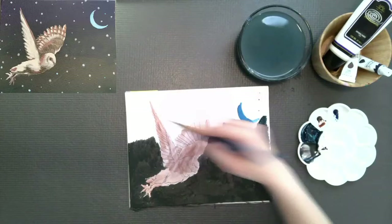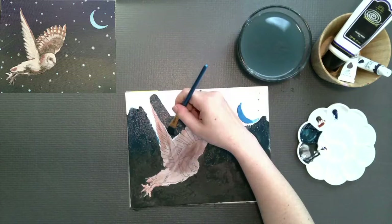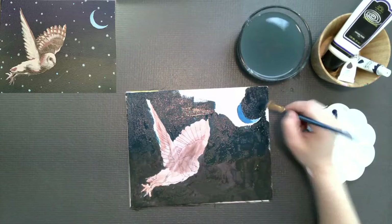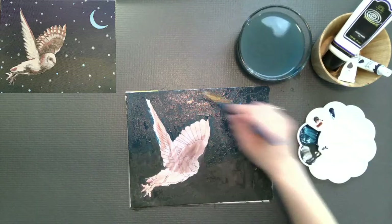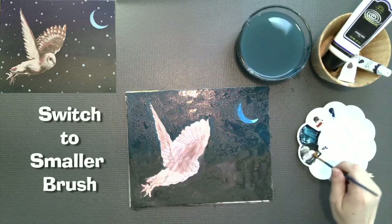Then I'm reaching for the blue and massaging that blue into that top layer. I want to make sure that happens first, and then I'm going to take that blue all the way to the top of the canvas panel, going a little bit more carefully around the bird, around the feathers, around the moon.